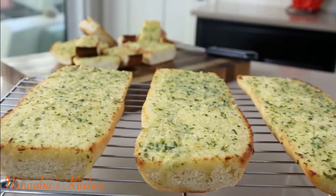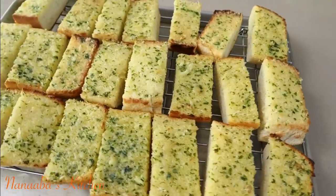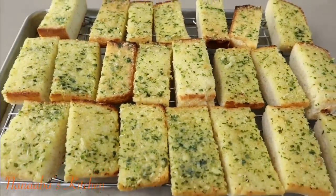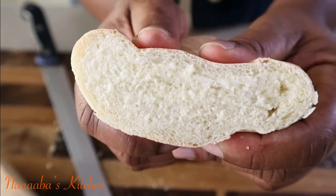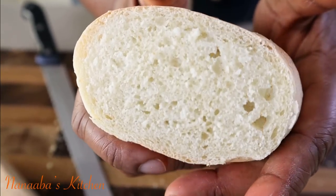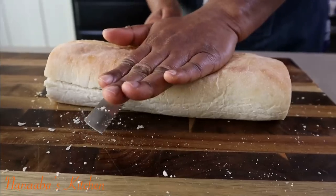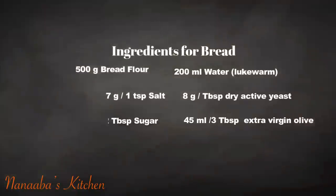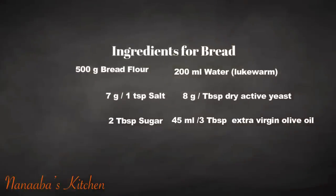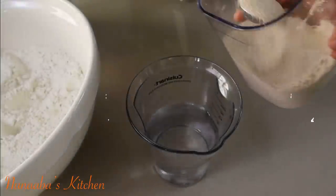Greetings and blessings, beautiful people. Welcome to Nabba's Kitchen. We have something exciting again on the menu — we have garlic bread. We are learning how to make the bread and the garlic spread, everything homemade from scratch. So let's make some garlic bread, shall we.